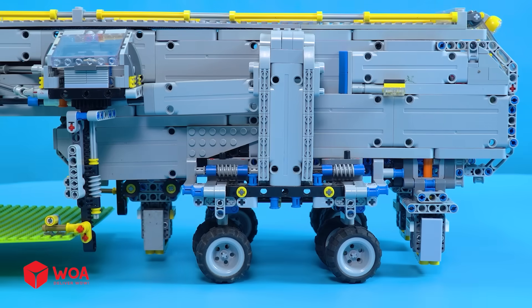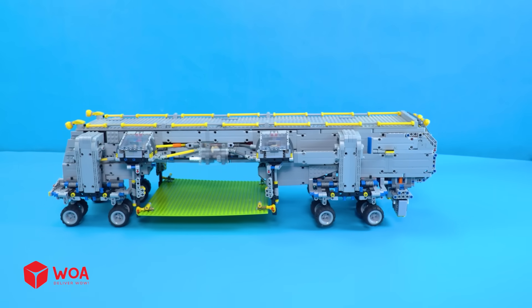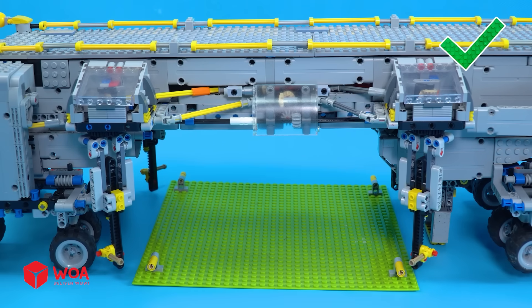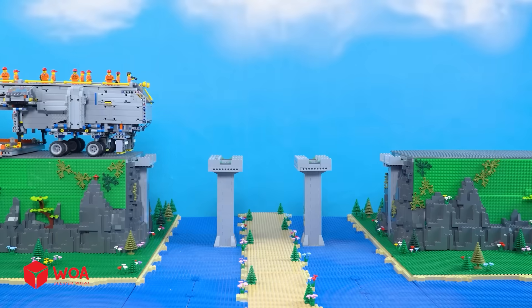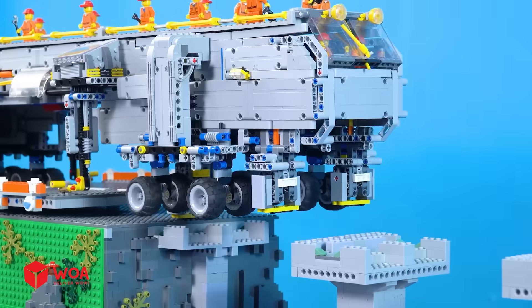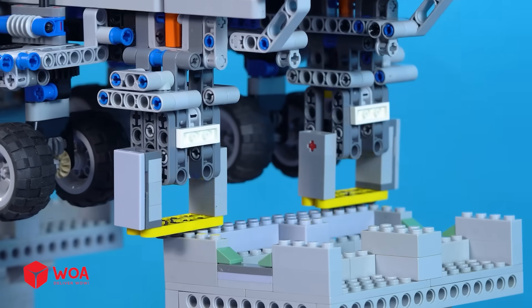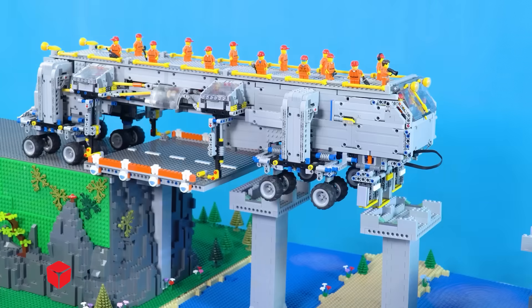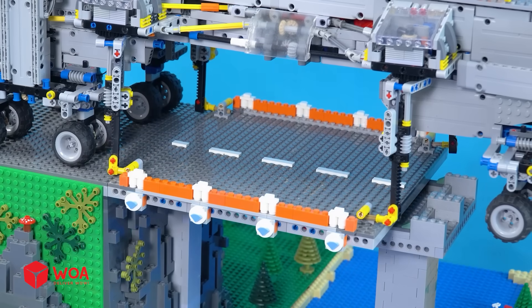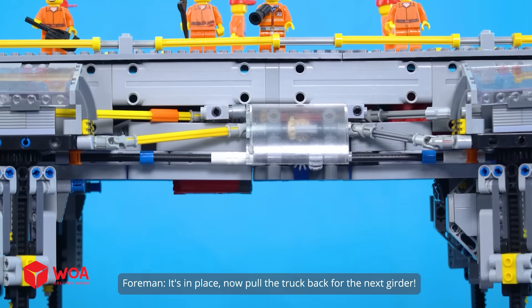Testing. All right crew, let's start building. It's in place. Now pull the truck back for the next girder.